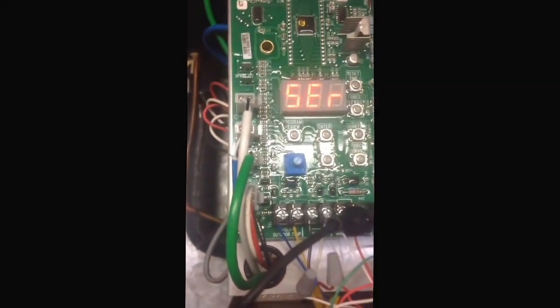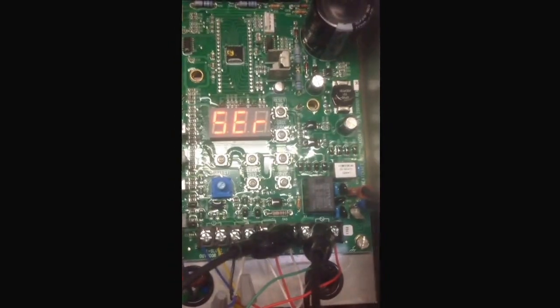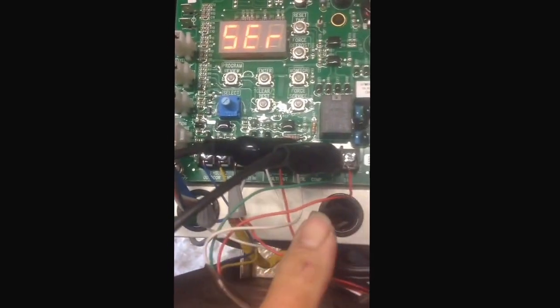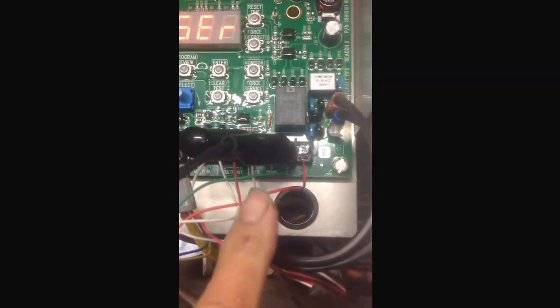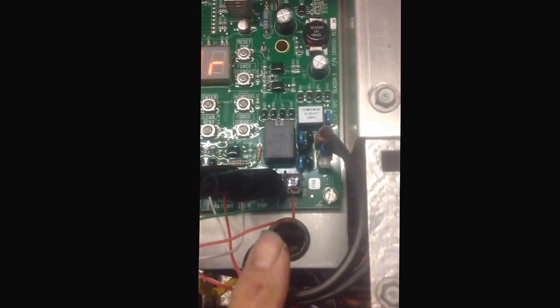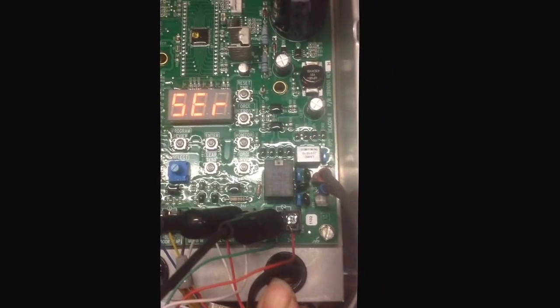What we're doing here is we have this smart controller outside offline and disconnected from the system. We are now in service mode. How I got into service mode — forcing it into service mode — is taking this black jumper cable here and going from the service terminal on the plug, where it says service, to common. This will force the unit into service mode, which will electronically, theoretically, close all three valves.